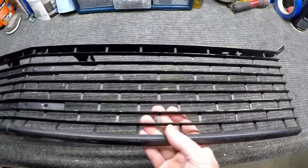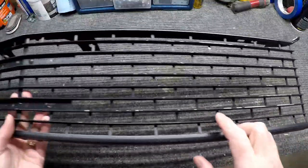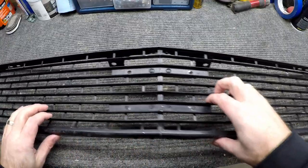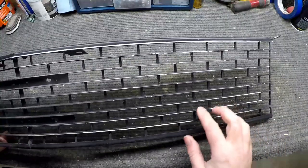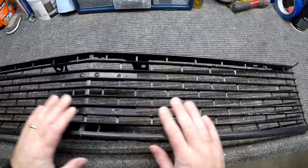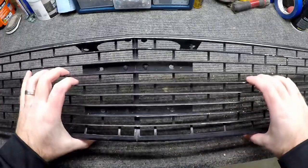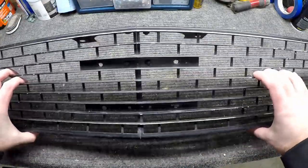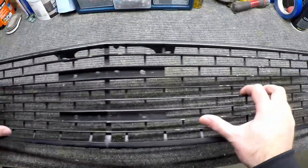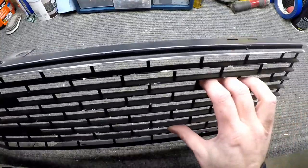Now that we got this grill out, we can see how the paint's chipped up. What we're gonna do is take some sandpaper and just scuff off the edges of this stuff. If there's any little chips, just get that loose material off, and we can also wash it down a little bit just to clean it up. Then we can just spray it from there — it doesn't need a ton of work. Let's get to cleaning.